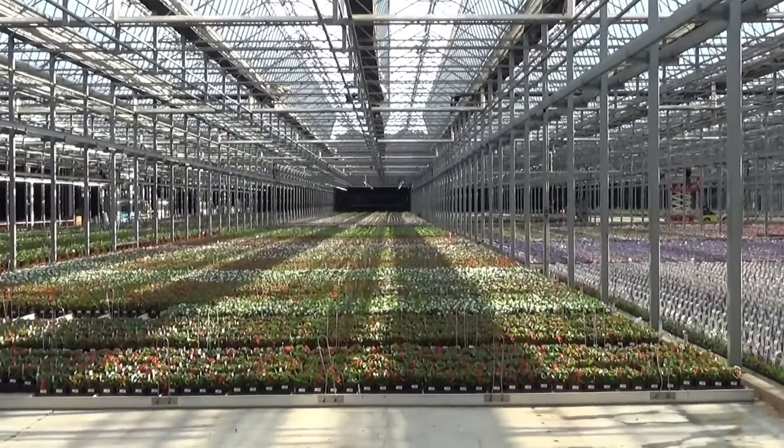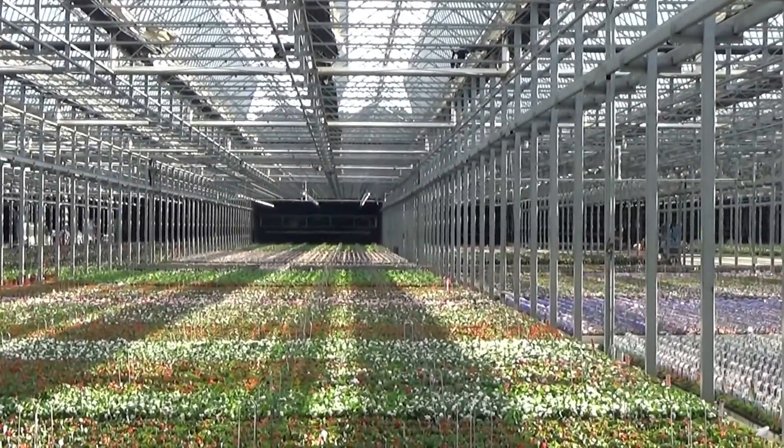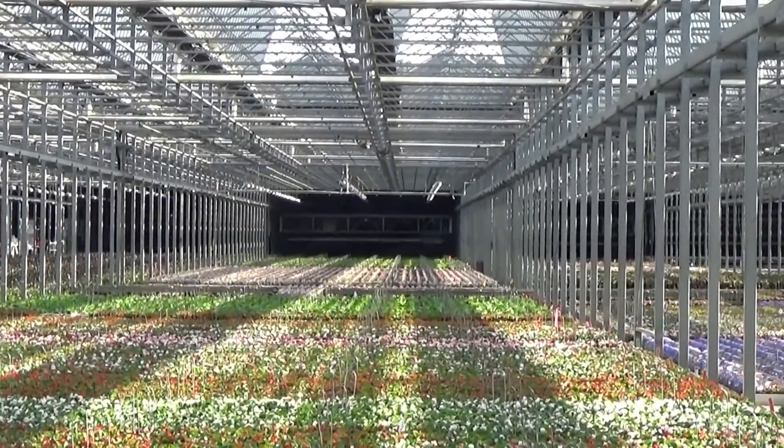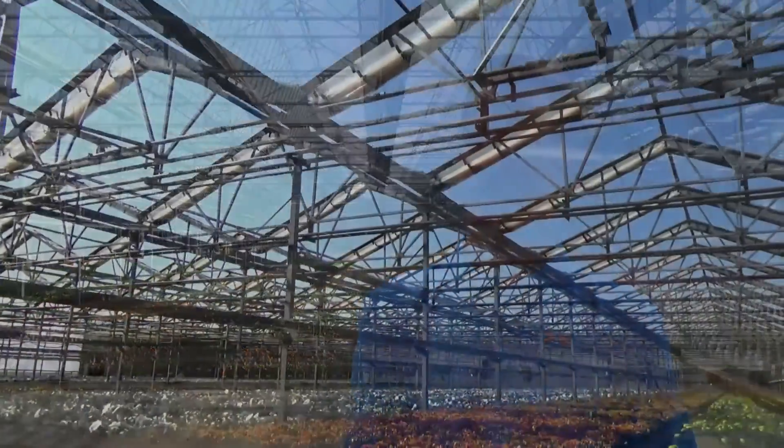The poles are galvanized and the trusses that we put on those poles are also galvanized. We run cranes in our greenhouses, and the rails that the cranes run on are galvanized. We just like the hot dip galvanizing because it gets all around the black steel and we just think it makes a better product.